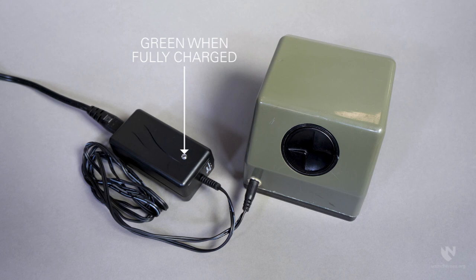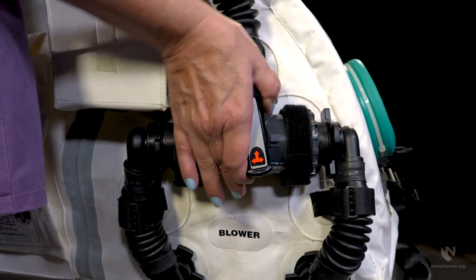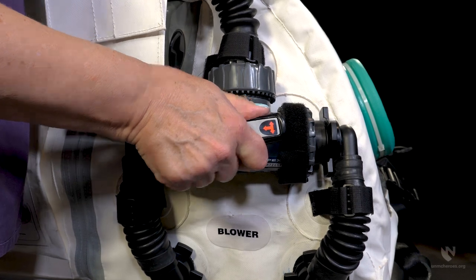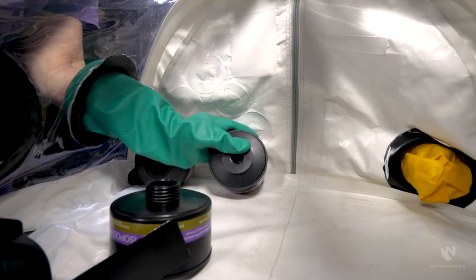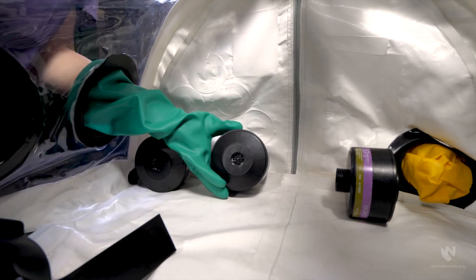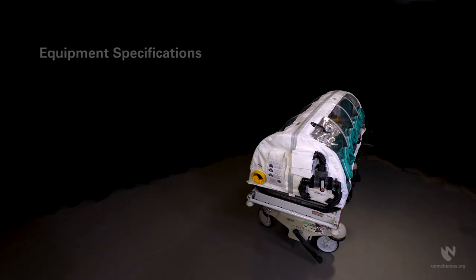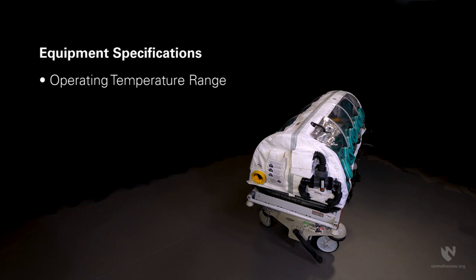A green indicator light will show when the battery is fully charged. Consider placing a label with the last charge date directly on the blower motor. In the event it becomes necessary, the system was developed to allow the user to safely change filters during transit and still maintain negative pressure — this is referred to as a hot swap and is covered in our assembly and operation video. Finally, the ChemBio isopod has the capability to operate in ambient temperatures between minus 4°F and 120°F.